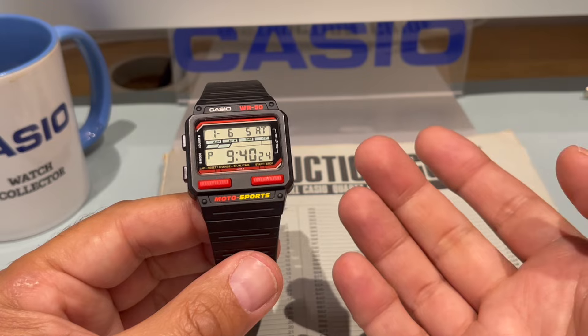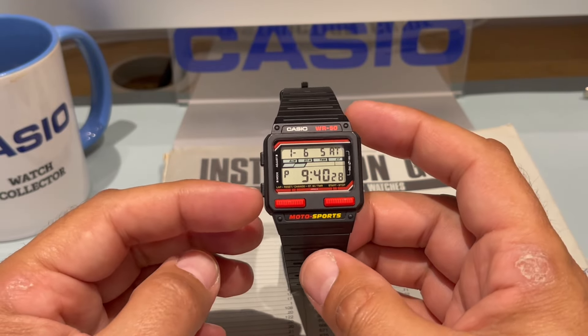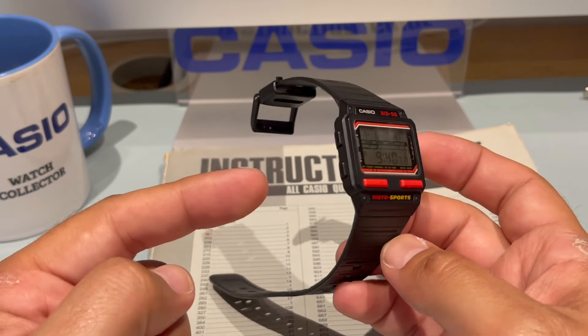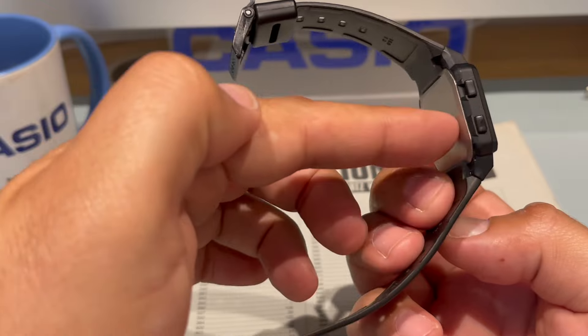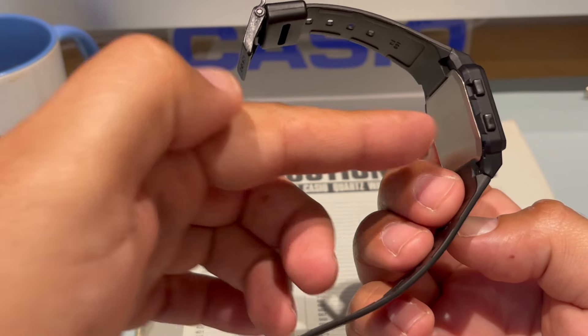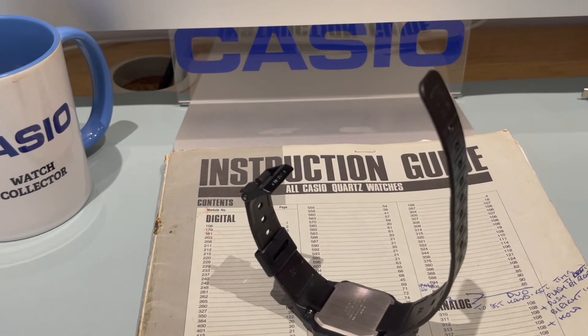Right now, because it's been unused all these years, the alarm on it is pretty loud. With Casios you've got the piezo — it's a spring at the back on the module and it touches this part here. I'll show you one, since we're on a Casio subject. I want to show you.